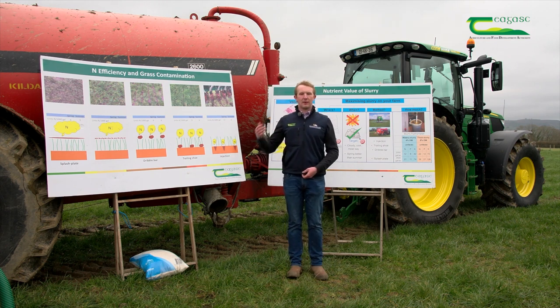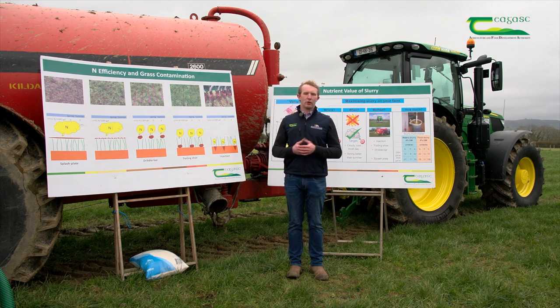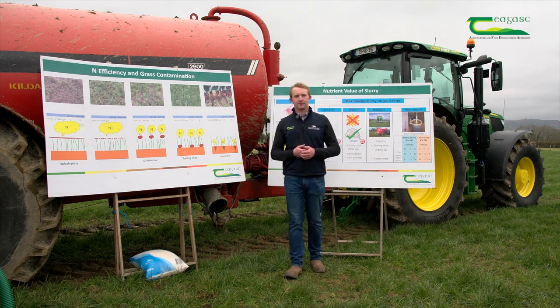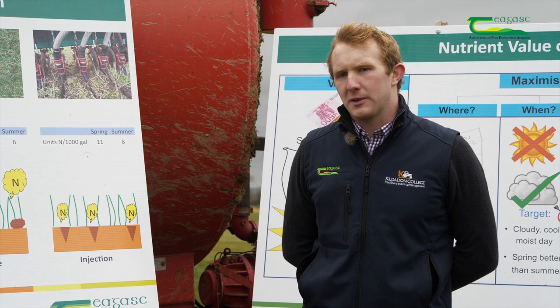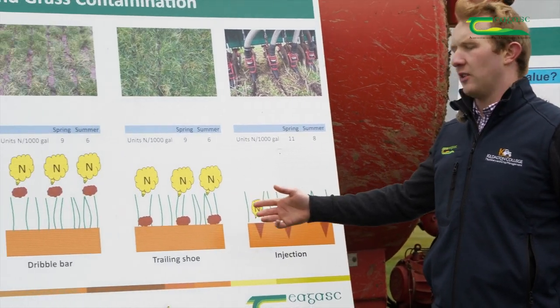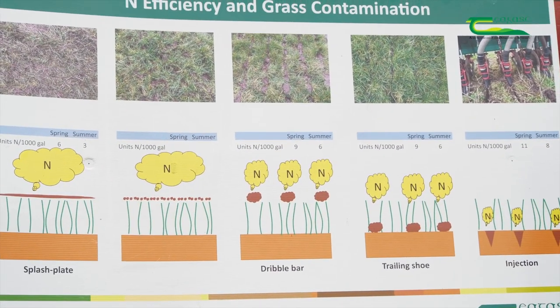All these applicators — trailing shoes and dribble bars — are becoming very popular in Ireland through this grant scheme. A young farmer can avail of up to 60% grant on these machines. From a farmer's point of view, why would you move away from a splash plate to a trailing shoe? To begin with, you can see here on our board that the nitrogen loss is going to be a lot less with a trailing shoe.